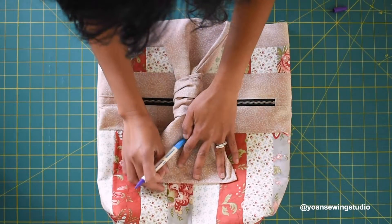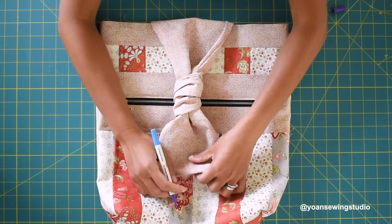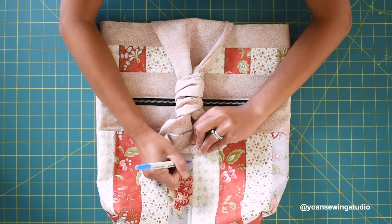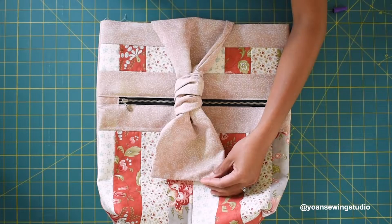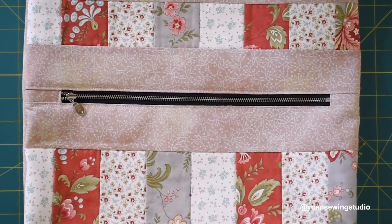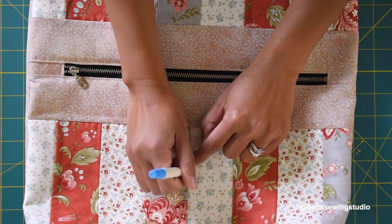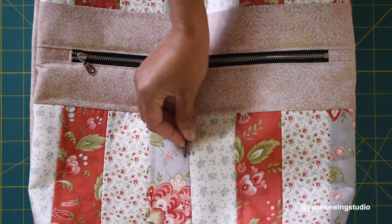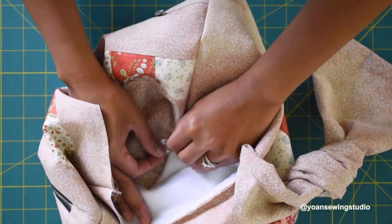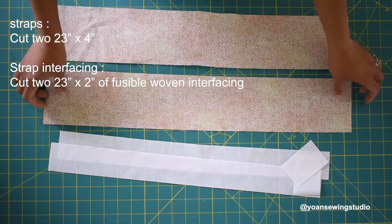Next we're going to attach the female magnetic snap. Lay the flap where it should sit and find where the male magnetic snap lands — that's where the female snap goes, making sure it is centered. Between the fourth and fifth strip is the center point of the back, so the female snap should sit right on that seam line; the exact position may be slightly higher or lower depending on your flap. Attach the female magnetic snap the same way as before — you don't need to add extra interfacing since the back already has layers.